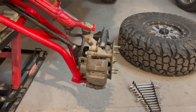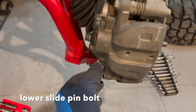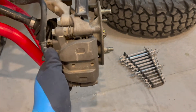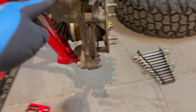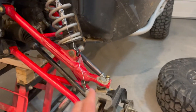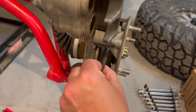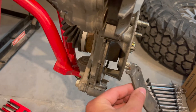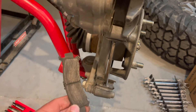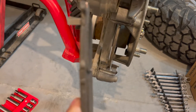Step one: take the front wheel off. Once you have the front wheel off, we're going to remove this bolt right here on the bottom, and then just flip that caliper up. After we undo that one bolt, I just have some wire to tie it off to the shock.